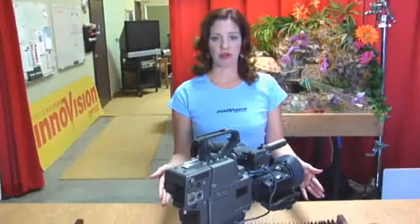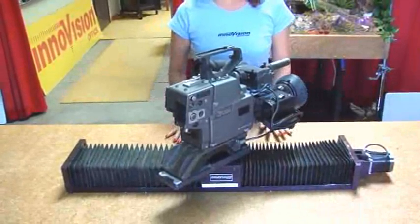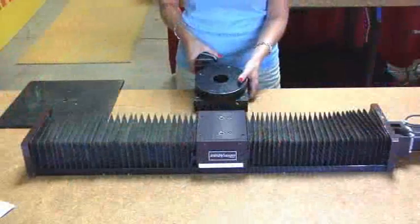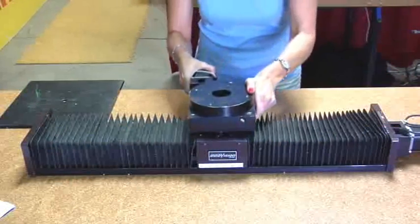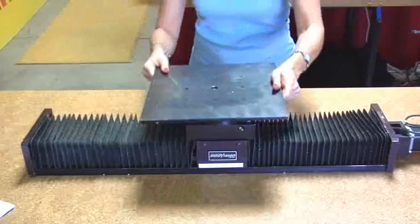Of course, you can place a camera on the linear table and move it back and forth, but most of our customers use it to place objects in front of the camera. Here's the most popular combination of devices — I'm going to bolt the rotation table onto the linear table, then bolt the product plate onto the rotation table.